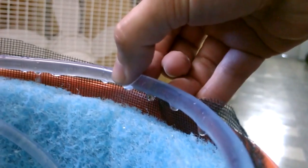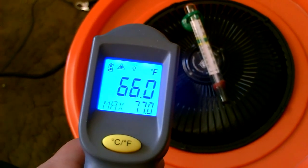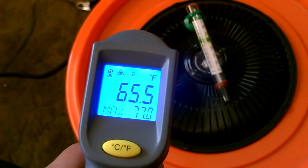The pad is completely and totally wet — that looks good to me, that looks perfect. The whole thing is becoming saturated. It's 84 degrees in this house, and I'm getting 66, 65.